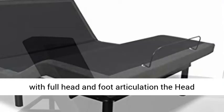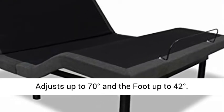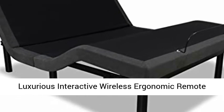Enhance your comfort and sleep with full head and foot articulation. The head adjusts up to 70 degrees and the foot up to 42 degrees.